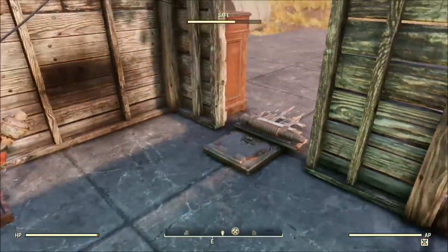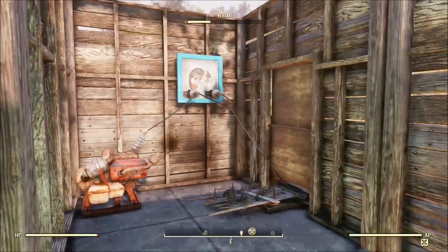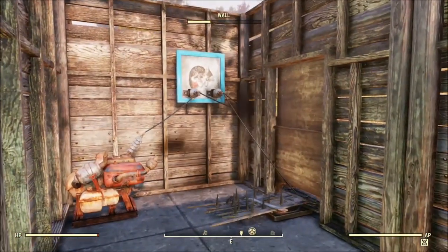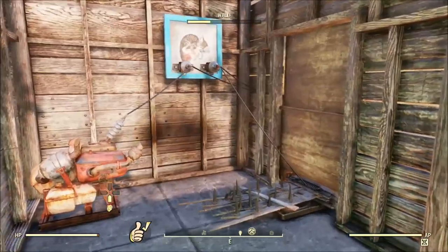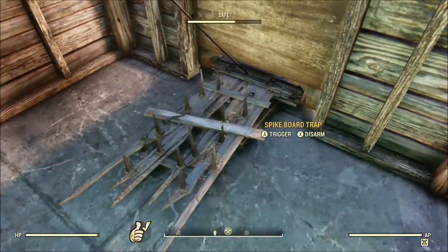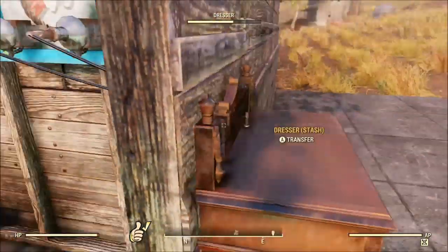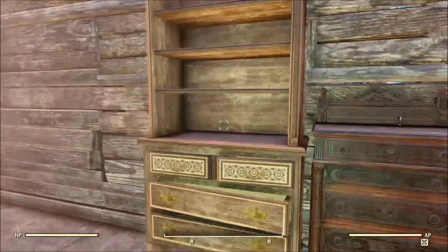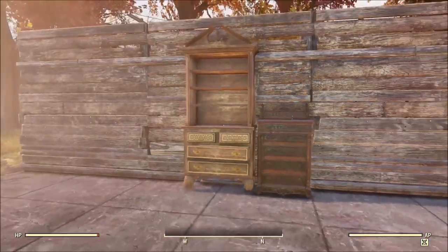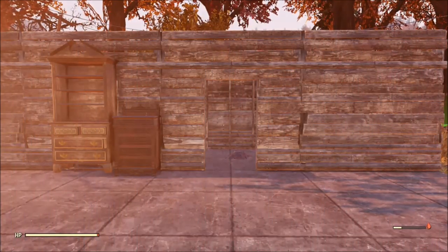So when we go into the secret room, we're going to see there's a couple things on the floor. I have a spike board trap. If I repair it, it brings back the bookshelf. This actually uses some of the stacking stuff that I've talked about in the other tip and trick videos. You have a switch that's going to open it — nobody can see the switch — and then you can activate and deactivate it with the trap board.